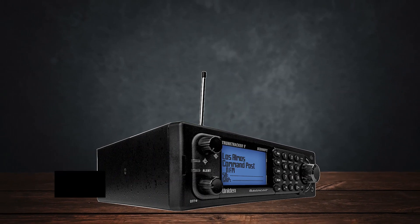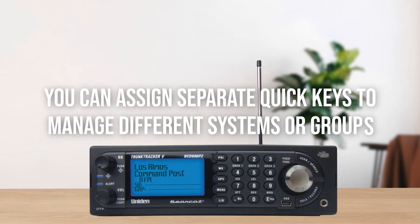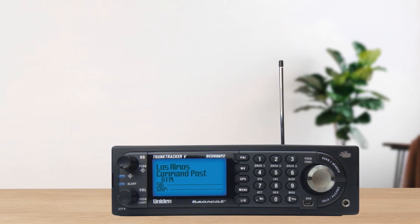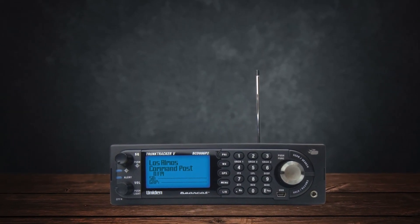Programming quick keys is also straightforward, and you can assign separate quick keys to manage different systems or groups. This feature is particularly useful if you want to block out certain channels or entire systems in a pinch — perfect for skipping chatter you don't want to hear in the moment.